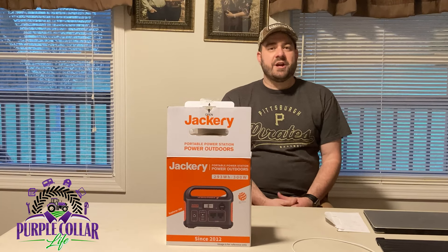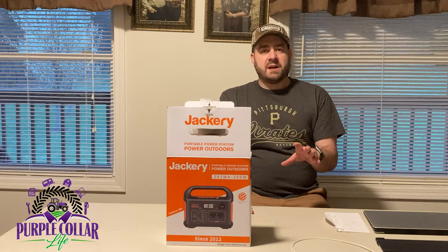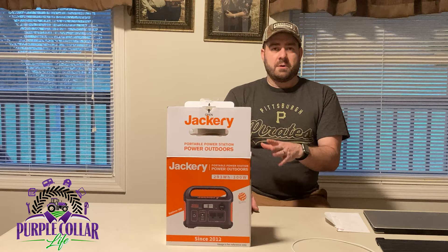Hi everyone, Chad here with Purple Collar Life. I'm excited to talk to you about this new product today. I've actually had this for a while because I wanted to give it a really good test before I made this video. Right here at the beginning: great product, but one major downfall. If you want to see what that major downfall is, stick around at the end. I'm about 80% sure I'm going to send this back.